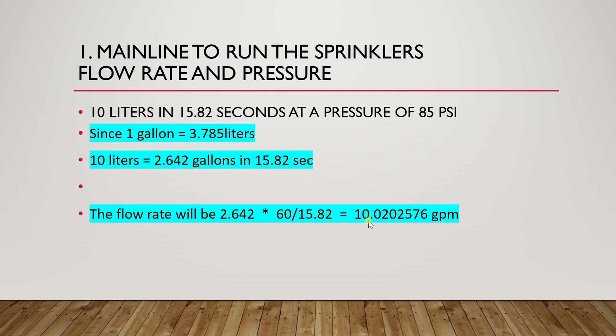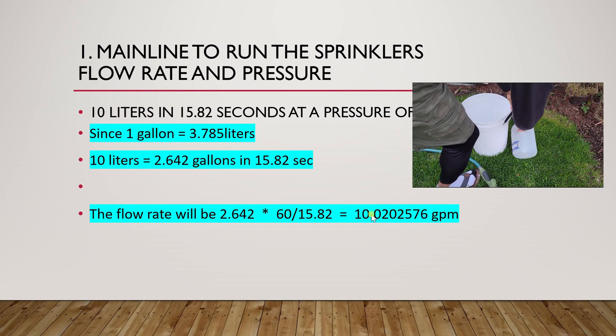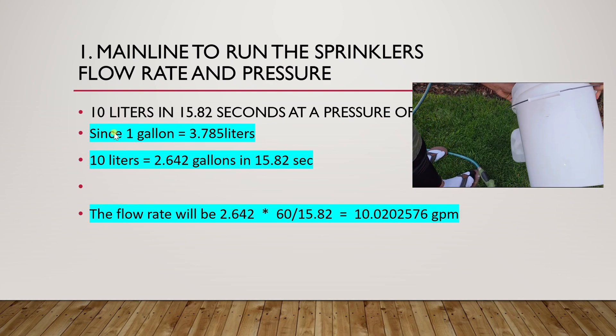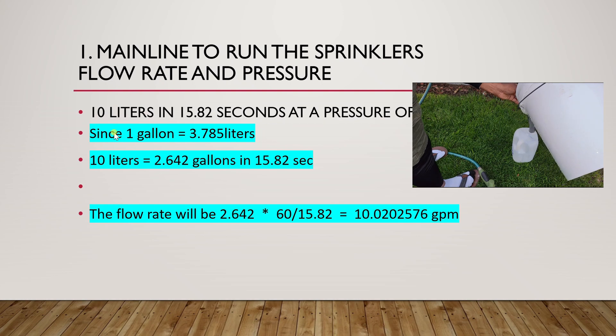For my case I had a flow rate of 10 gallons per minute, as you can see right here. To get this value, just get a container with a known volume and measure the amount of time it takes for that container to be filled, then divide the volume by the time it takes to fill it, and you'll get the flow rate of that line.